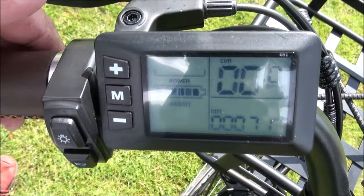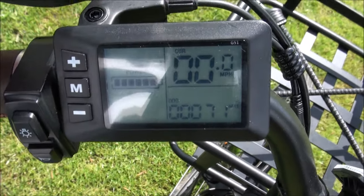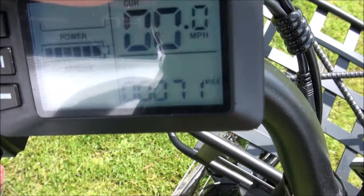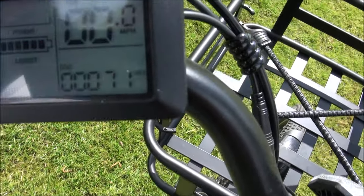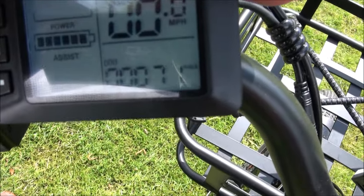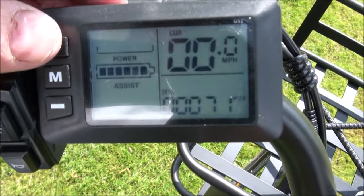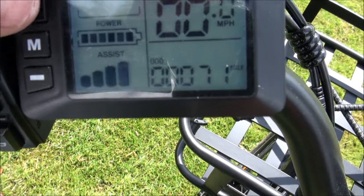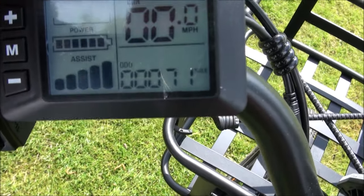It's quite difficult to see in the sunlight, but on the display we've got the remaining battery power — currently 6 bars out of 6 because I've just charged it. There's the current speed, which can be set to kilometres or miles per hour. There's a running total of miles done so far — presently 71 miles. And then there's the amount of pedal assist, which has 5 levels. The bike comes from the manufacturer set to a maximum speed of 25 kilometres an hour, which is about 20 miles an hour.